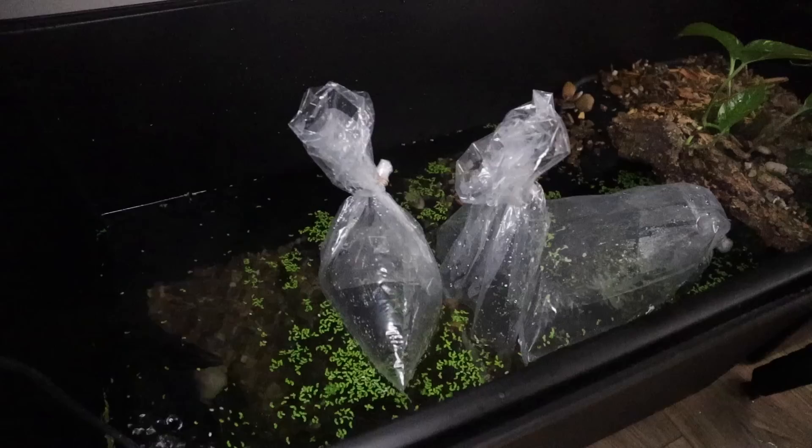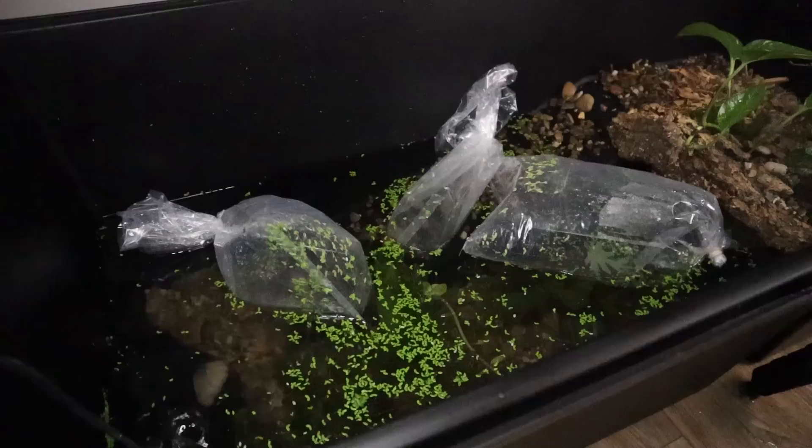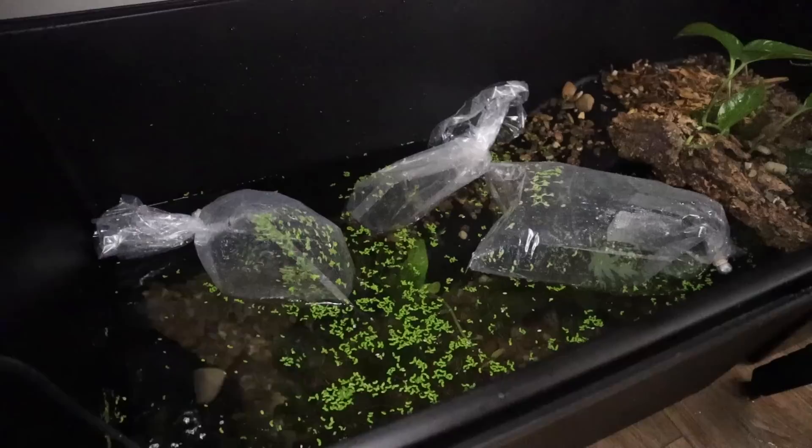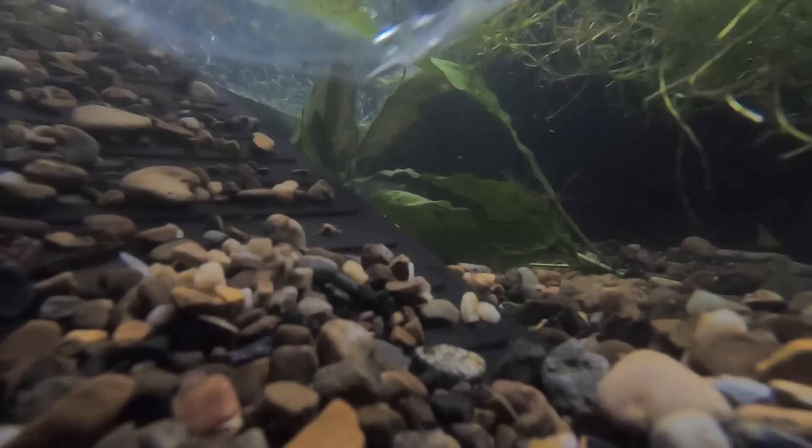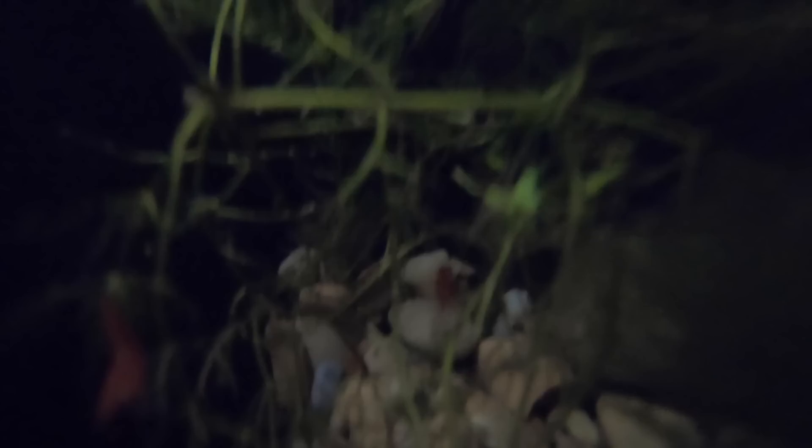We're now back with fish and the selection process proved to be quite difficult, as we had to find something that would not eat baby vampire crabs if they happened to be born in here. Now to let these guys acclimate before we get them in here. We added two black mystery snails, two gold mystery snails, and about 10 of these red neocaridina shrimp. These shrimp are going to be fantastic in here and none of what we've put in here will actually mess with any baby vampire crabs if we happen to have any born.